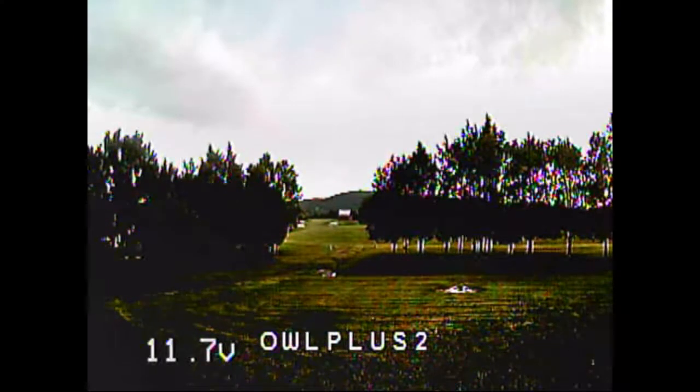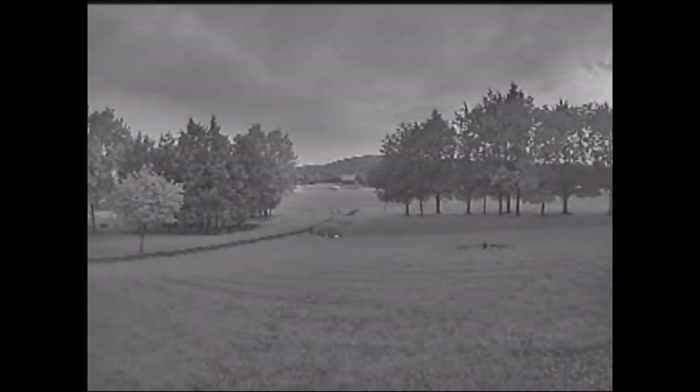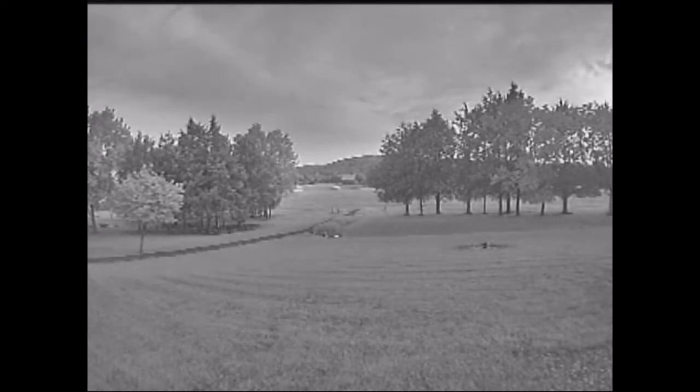We're looking at the Owl Plus 2 and this is after sunset. Now let's switch cameras — this is the Night Eagle. Now we'll switch from the Night Eagle to the regular Owl Plus. Wow, that looks a lot darker in the shadows. I haven't adjusted anything; it's just the factory defaults but that's the way it looks. I'm surprised about that.